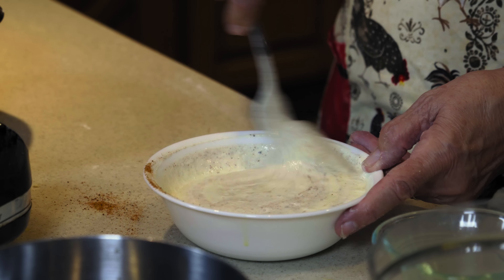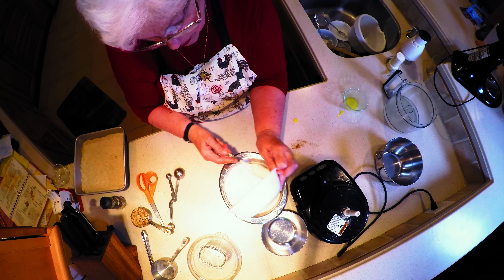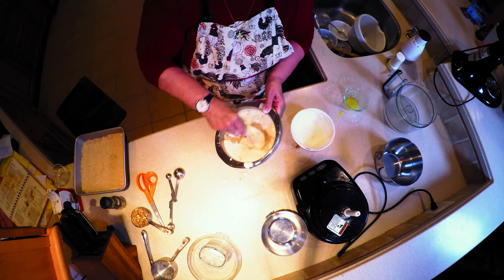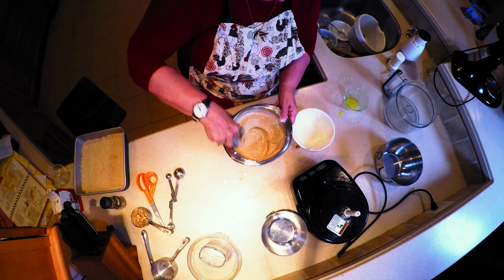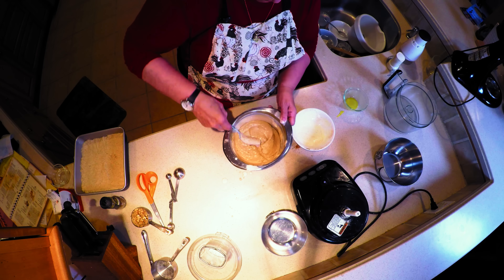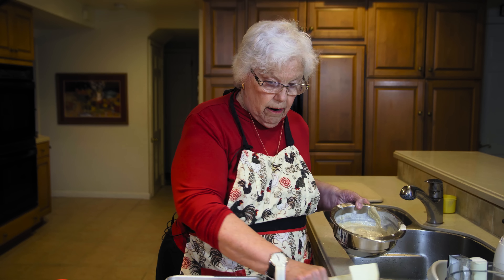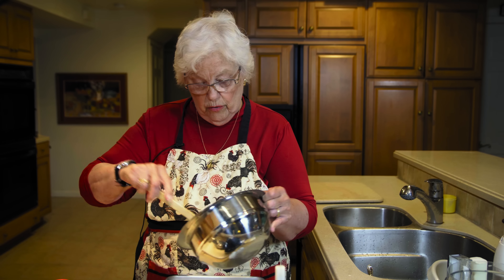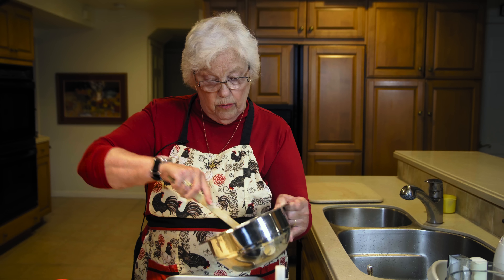And now we're going to mix this mixture with the crumbs. We're going to take our crumb mixture and the other things and pour it over that toffee base. It's well mixed — always make sure it's well mixed.